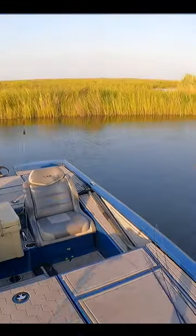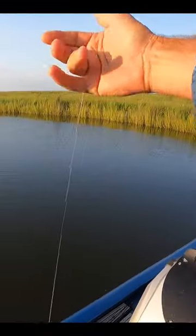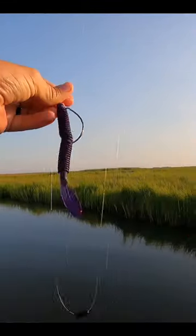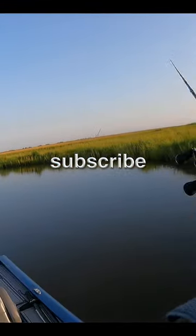Woo-hoo! Keeper trout! Great to see these — it's a sure sign that we're transitioning from summer to fall. Not a bad trout either, love it. It's amazing to me how much trout like this zimmer swimmer. I've caught so many trout on this bait — never complain about that.